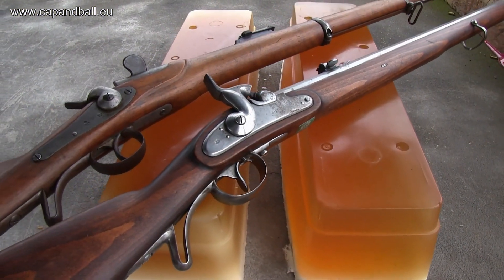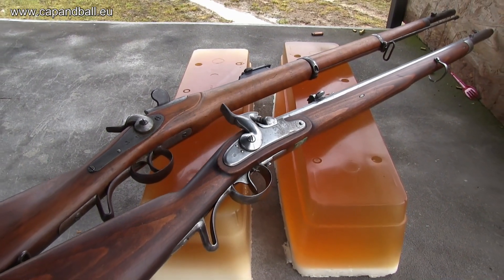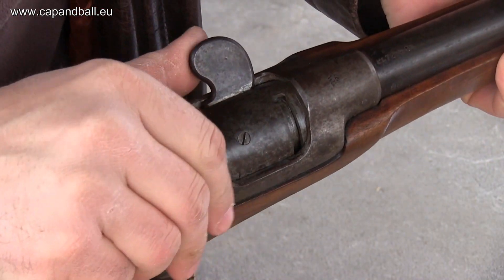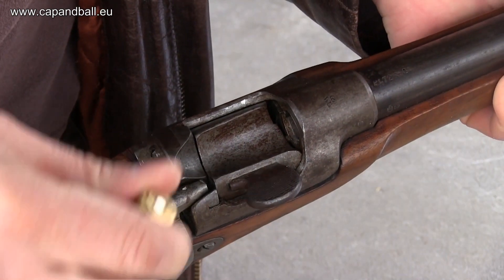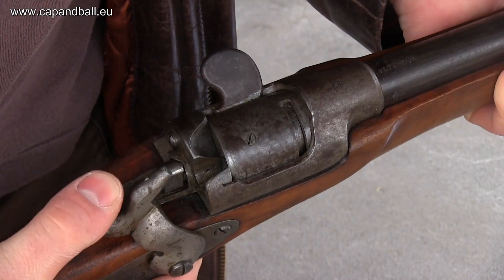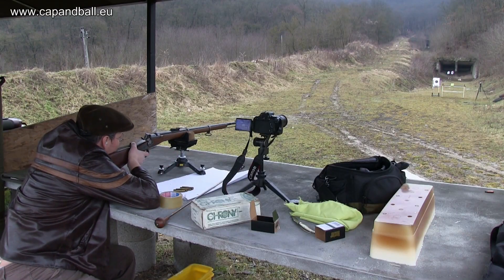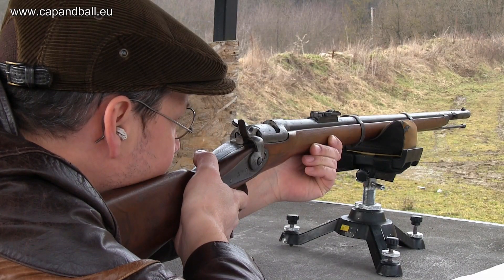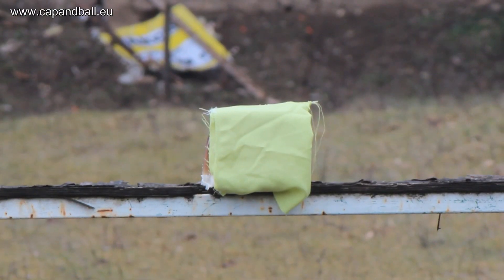My gelatin blocks are made with the same recipe as I used in my previous shootings, to be able to compare the results to previous experiments. The Wänzl has a unique and strong breech locking mechanism invented by Karl Holub. The block is placed 50 meters from the firing line, and I also added a rag to simulate the uniform of the enemy soldier.